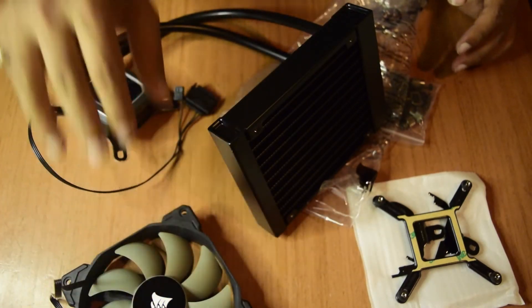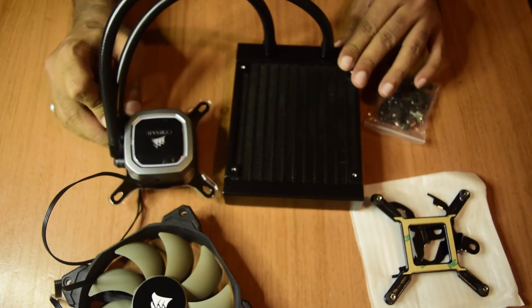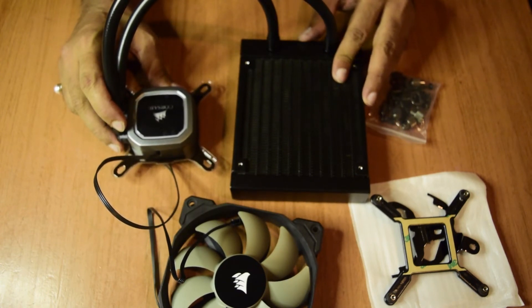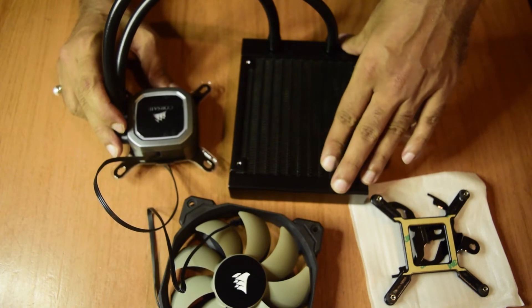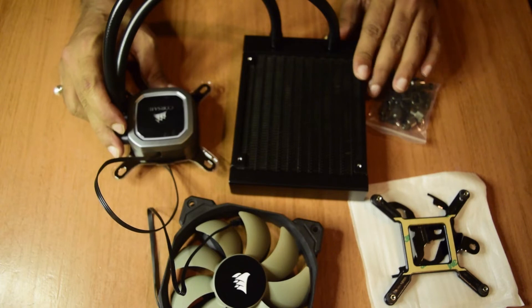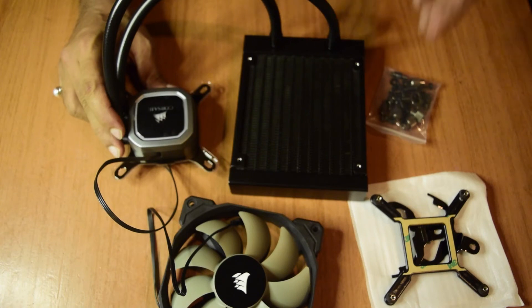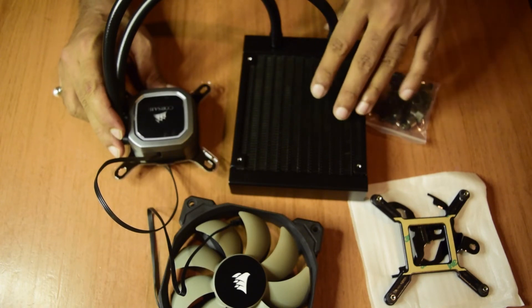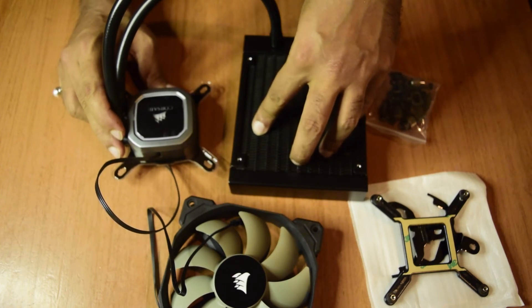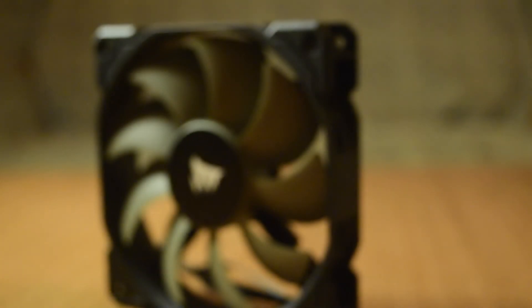That is the full content of the Corsair H60 liquid CPU cooler. I would recommend using this liquid CPU cooler as it is more efficient than tower or fan-based coolers. However, since this is a small radiator with a single fan design, I would recommend only moderate CPU overclocking with it. For serious overclocking, I would recommend at least a two or three fan radiator liquid CPU cooler to dissipate the higher heat generated.